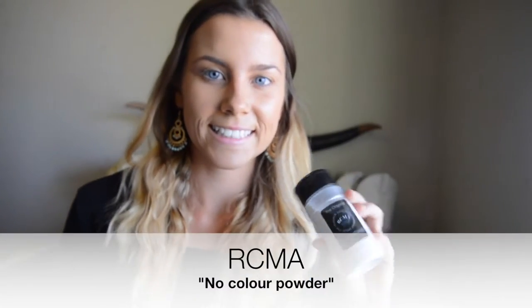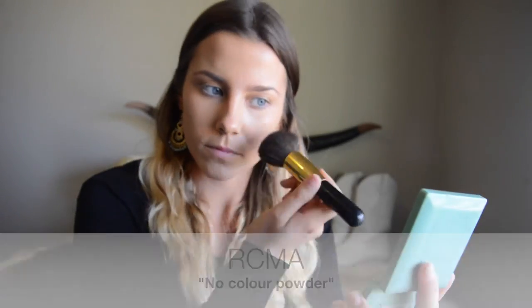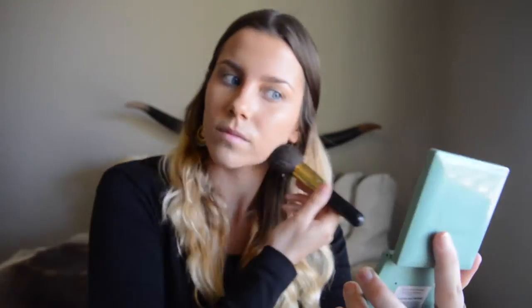Next I go in with a tiny bit of RCMA No Color Powder just to set my foundation.